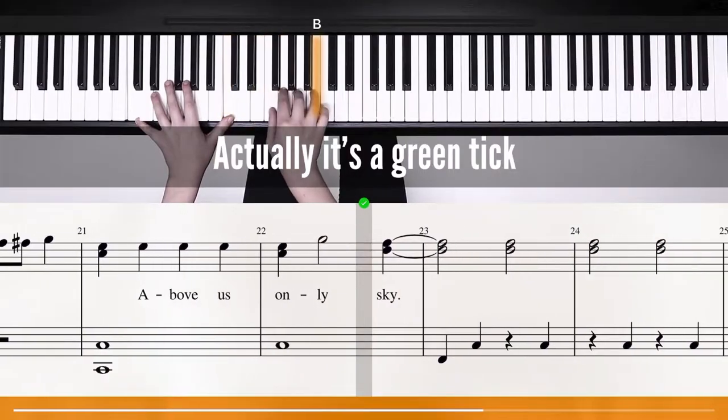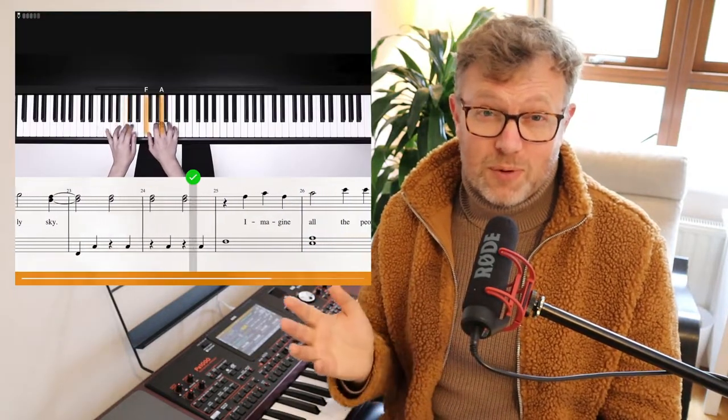The final bad point is that feedback on your playing performance is not great in Flowkey. You get a blue tick if you hit all the right notes, and in Wait mode the music won't advance until you do — but there's no feedback on which specific notes you're getting wrong when playing chords, and no feedback on timing, like whether you're slightly early or late. I've seen other apps do this well, and it's an area Flowkey could definitely improve.